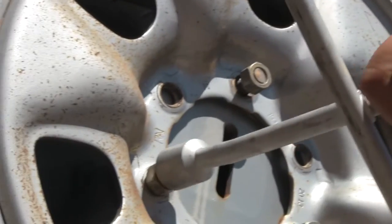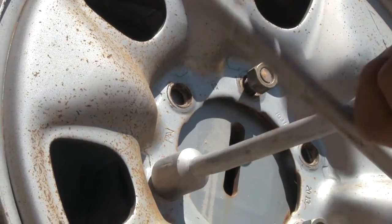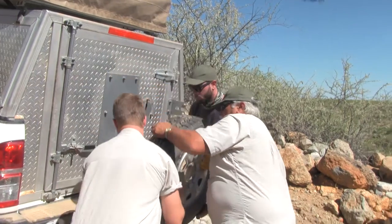Once you've done that, you can remove the spare wheel off the back of the vehicle or underneath the vehicle, depending where it is, and just have it handy on the one side.